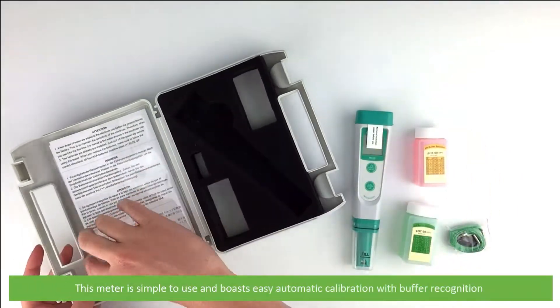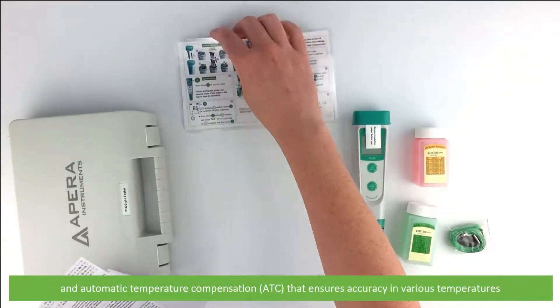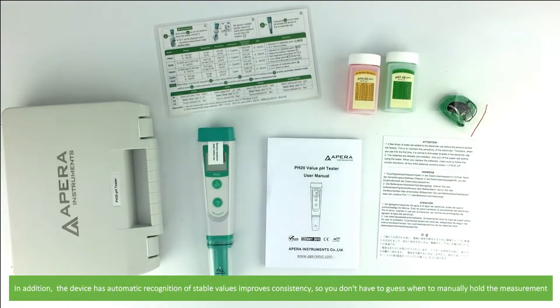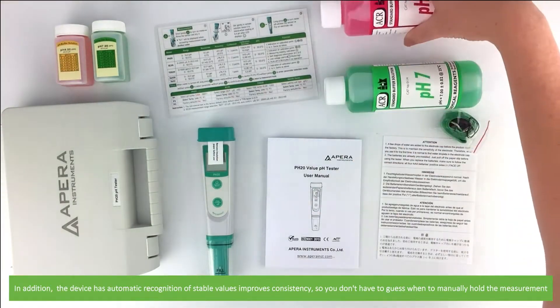This meter is simple to use and boasts easy automatic calibration with buffer recognition and automatic temperature compensation that ensures accuracy in various temperatures. In addition, the device has automatic recognition of stable values — this improves consistency so you don't have to guess when to manually hold the measurement.